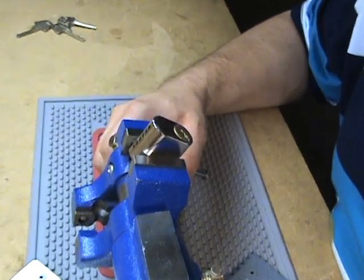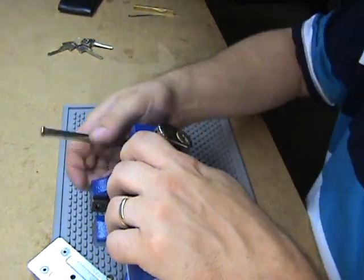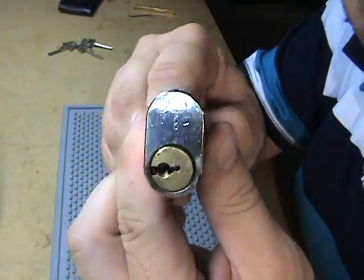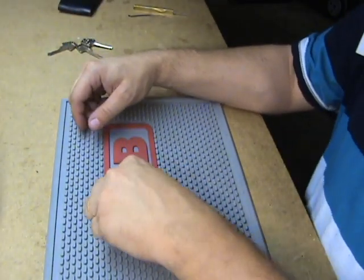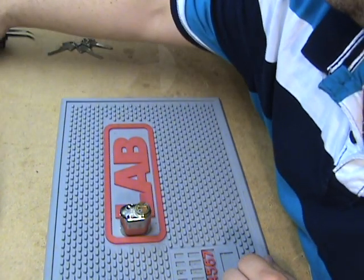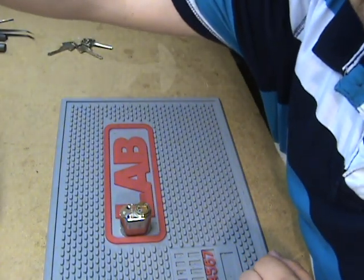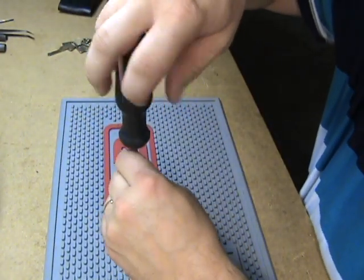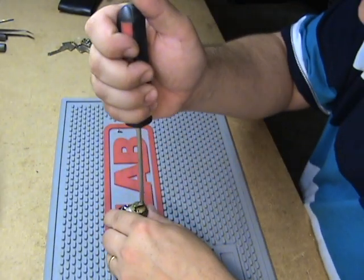Zoom out. That's max out for me. There it is — picked. I'll go ahead and take the factory apart for you and show you the pins. I think I'm starting to get used to how the ASSAs, how the pins pick — the regular key pins. The sidebar is a different story; that's going to take me a while.